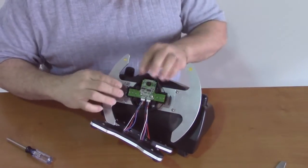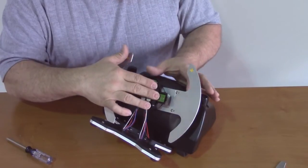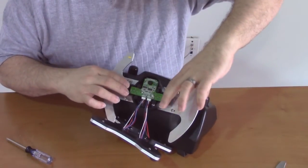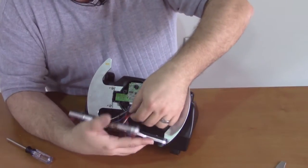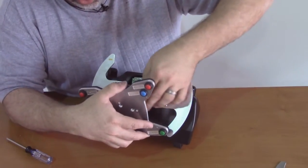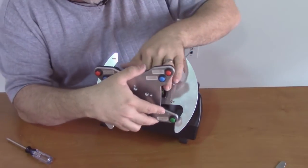Check that the board sits evenly. Check the paddles — make sure they click the same way the original ones did, and everything feels nice and solid, nothing binding, nothing wiggling. Now we can take the excess wire and fold it inside so that it's neatly out of the way and not in the way of the paddle switches or any other devices.